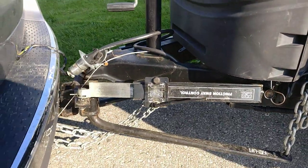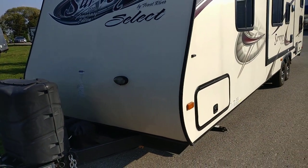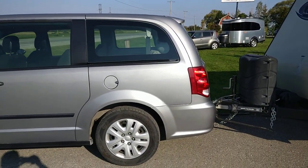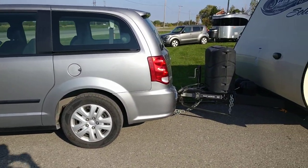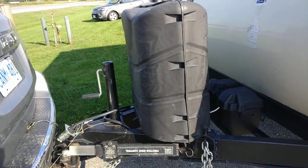This is a 29-foot Surveyor Forest River Select, dual axle, attached to a Dodge Caravan in the base model — not even with the self-leveling shocks. And they've got a 1,000-pound load distributing hitch.